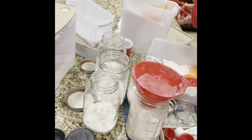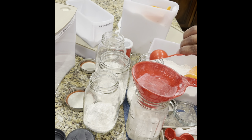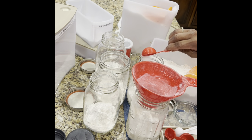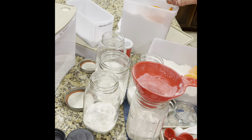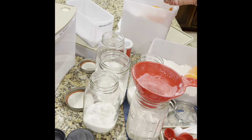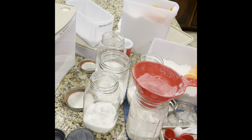My sugar is right here. I'll put a tablespoon in each one of the jars. Okay, that's done. Then I need one-fourth teaspoon of salt.